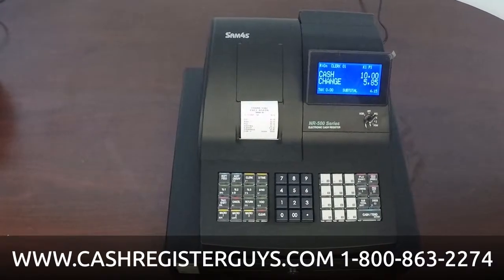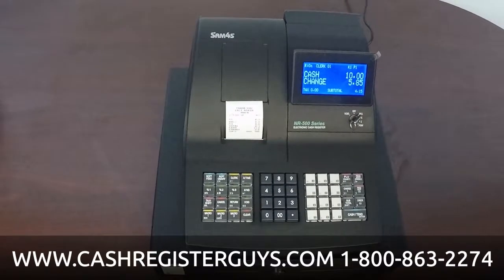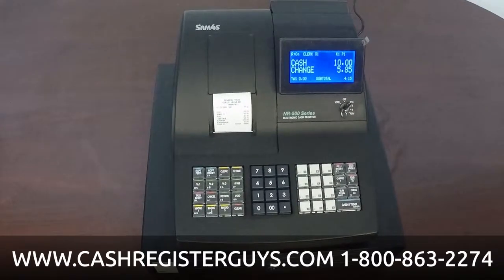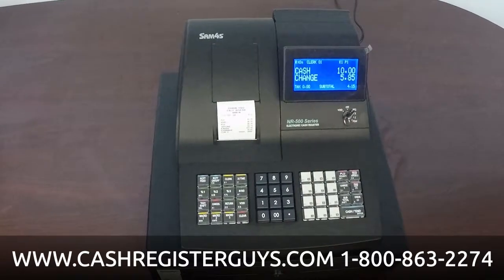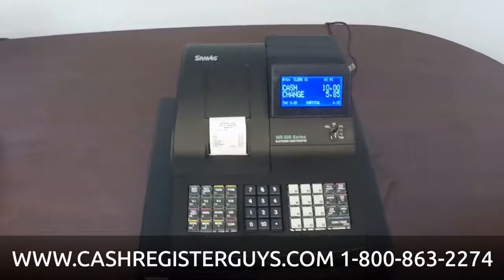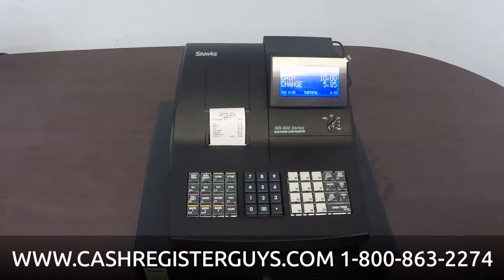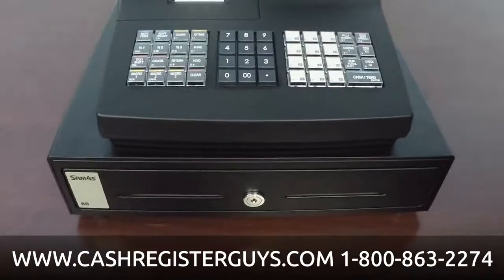This machine also does guest checks for restaurants, so you can run tabs if you want. It supports up to 99 groups, up to 99 clerks, and 3,200 UPCs. It's really a great entry-level cash register. All Sam4S registers are commercial grade and very durable — we have customers with 10-year-old machines still in the field. Give us a call to see if this register is right for you. You can reach us at 800-863-2274 or find us at cashregisterguys.com. There's also a link in the description directly to this register on our site. Thanks a lot, bye-bye.